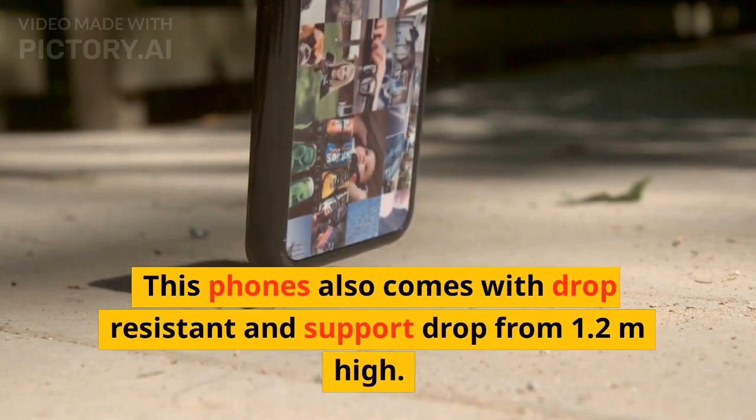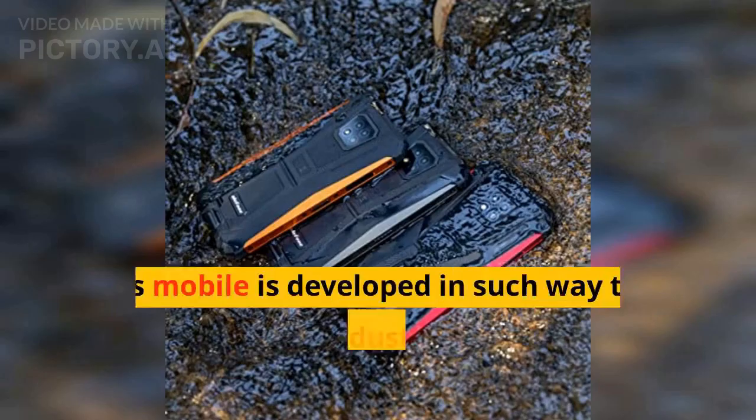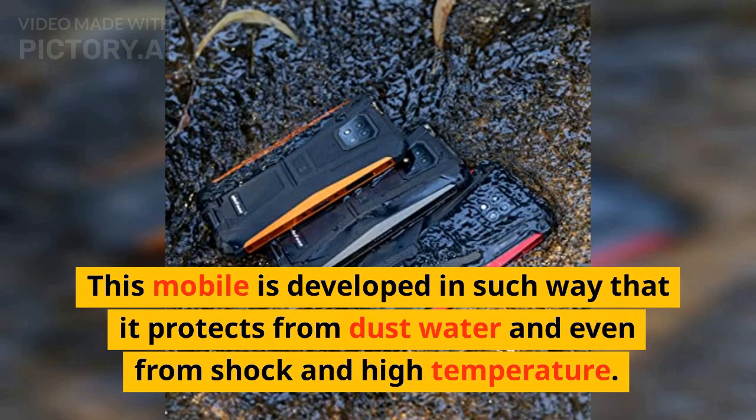This phone also comes with drop resistance and supports drops from 1.2 meters high. This mobile is developed in such a way that it protects from dust, water, shock, and high temperature.